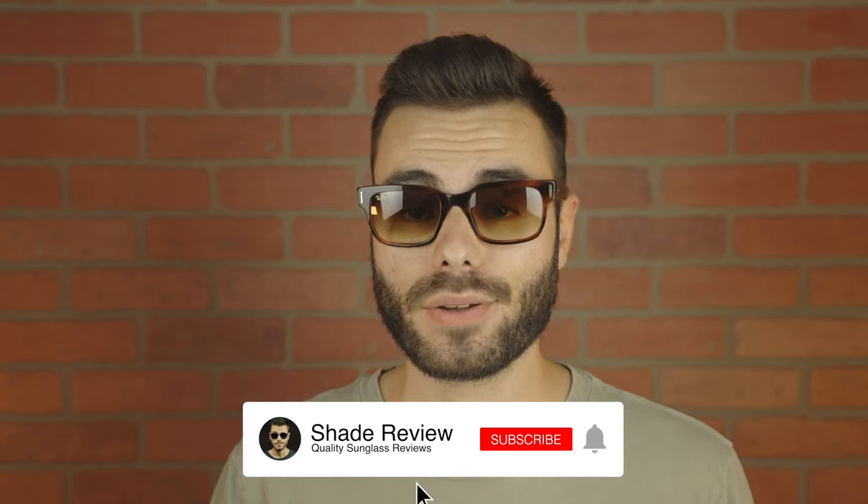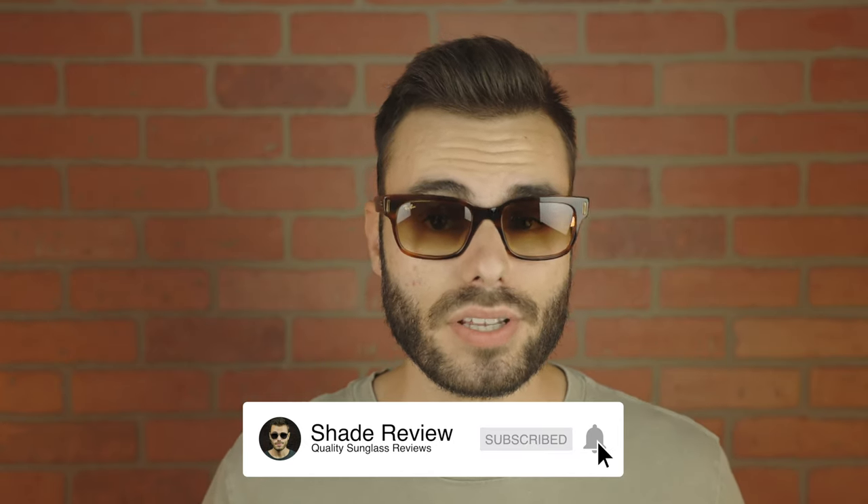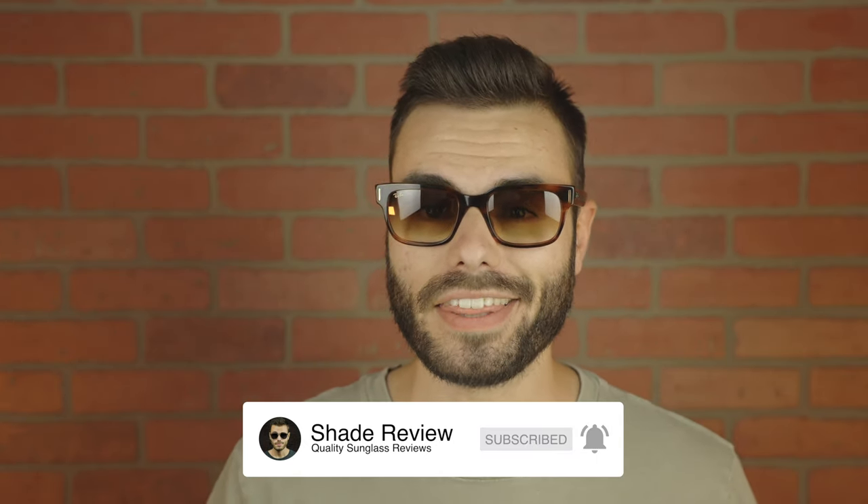Well, I hope you guys enjoyed this video. If you did, make sure you give me a big thumbs up below, and of course make sure to hit the subscribe button so you'll be notified every single time I put out a brand new video just like this one. Again, thank you all so much for watching and I'll catch you all in the next one.